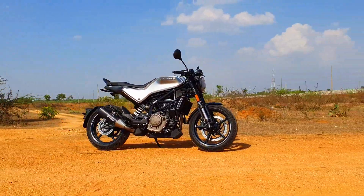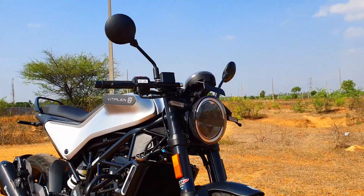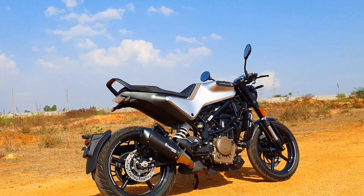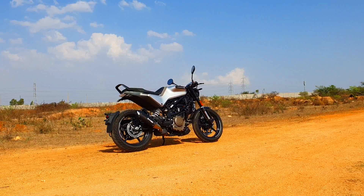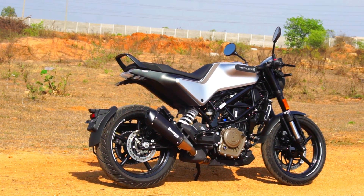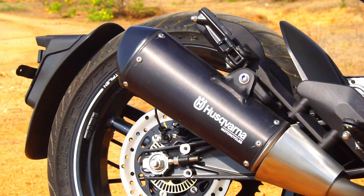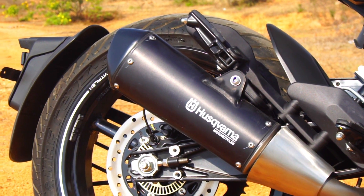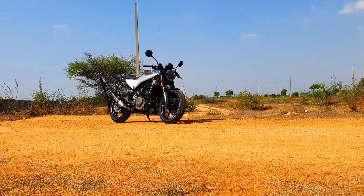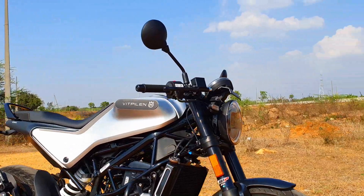Talking about the brakes, we get a massive 320mm front disc and a 230mm rear disc. Dual-channel ABS is standard, meaning ABS is operational on both front and rear wheels. We also get a Super Moto mode, wherein ABS is operational only on the front wheel so you can pull off drifts in style. Tank capacity is only 9.5 litres, so the tank range is really tight. Ground clearance is 145mm, and suspension travel is 142mm both front and rear. Another significant feature is PASC — Power Assist and Slipper Clutch — which prevents the rear wheel from locking and hopping under harsh braking and also provides a lighter clutch pull.